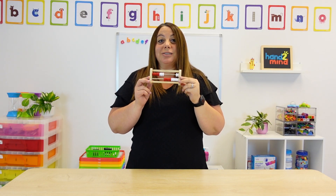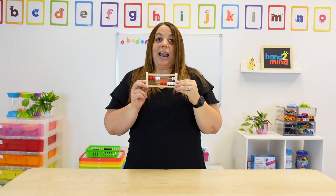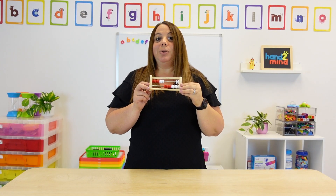I hope that you learned something about a Rekenrek. Please be sure to check out the description below to go to the website to check out some Rekenreks for either your home or your classroom. And if you really enjoyed this video, be sure to subscribe.